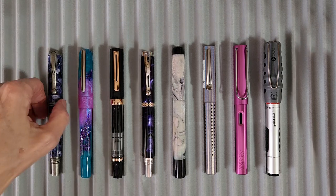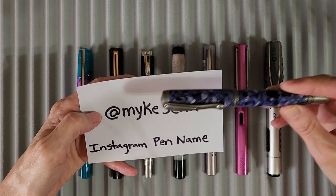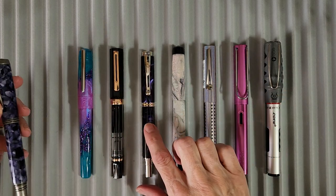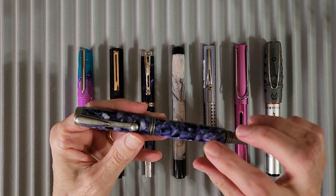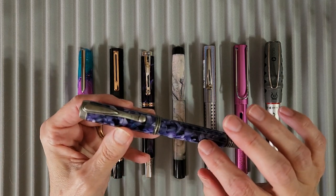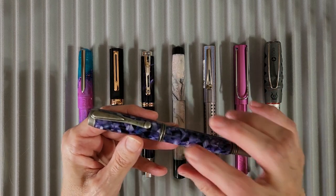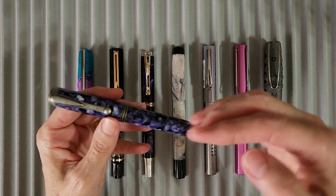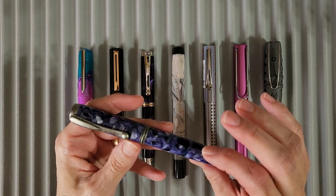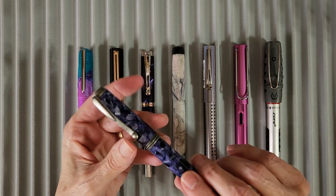First off, we have a custom pen made by pen friend Mike Mike Shin — that's his pen name and his Instagram handle. He sent me three pens. This first one is a Junior George kit in antique silver, and the material is called Kiranite — I believe it's an acrylic type. The color name is Amethyst, and it's just beautiful. I believe it has a broad nib, which we'll confirm when we write with it.